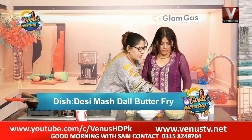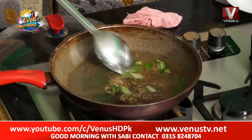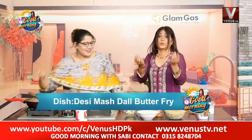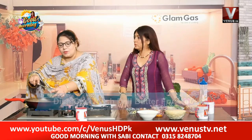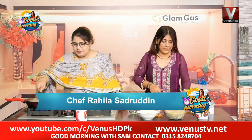We will add some salt. The salt is very good. We will add 1 tablespoon of salt. And it is also in oil. Yes, and they have all the ingredients.